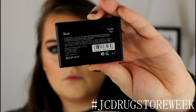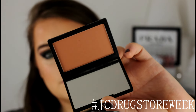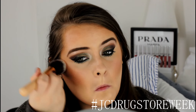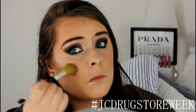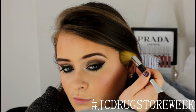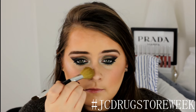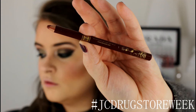Now moving on to this pretty blush from Sleek in the shade Suede — I showed this in my drugstore haul video which I'll link below. It's a nice peachy, muted shade so I'm applying that to the apples of my cheeks. For highlighter, I'm using the shade Ice Cloud from the palette and running that right along my cheekbones — it gives a nice icy sheen to my cheekbones which I absolutely love. I'm also applying a little bit to my nose and cupid's bow.